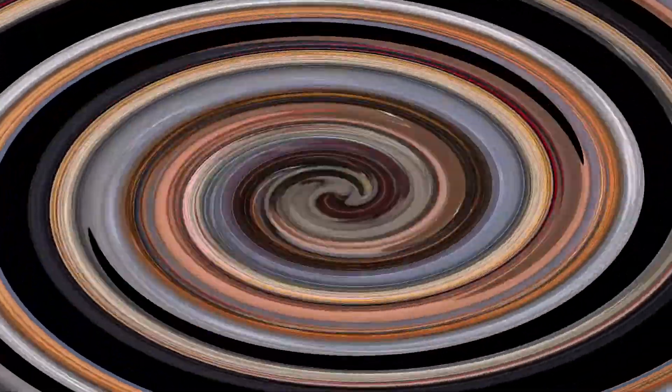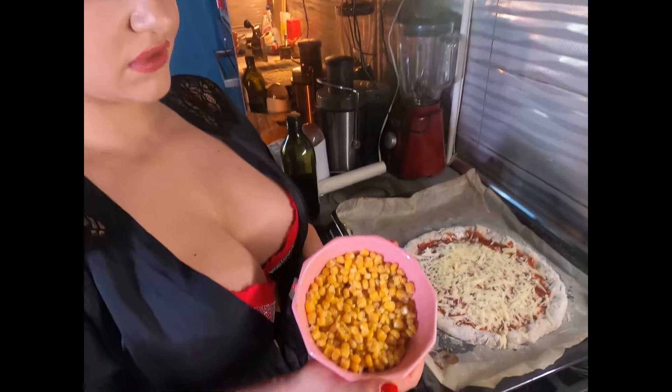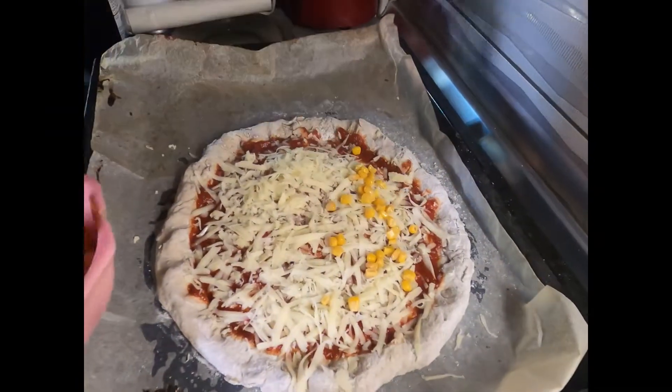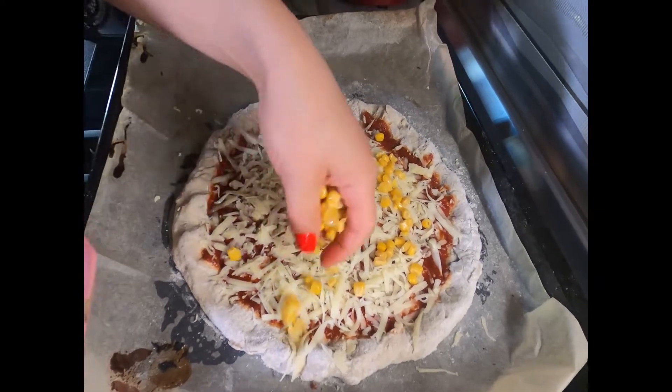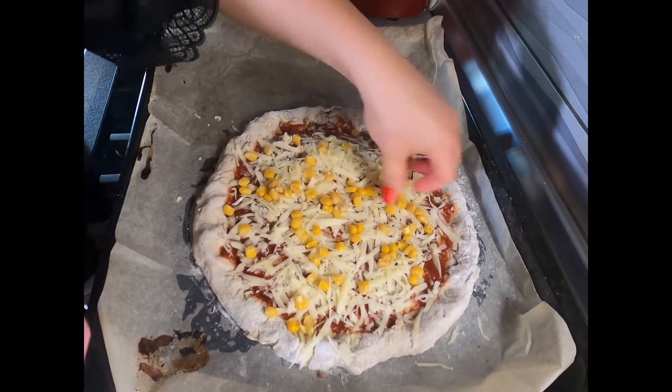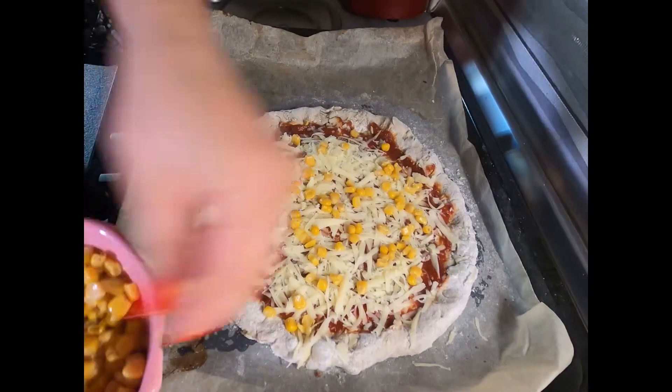And now the corn. Here is the corn from the other pizza. I'm trying to spread it evenly, but it doesn't really matter — it spreads very evenly.